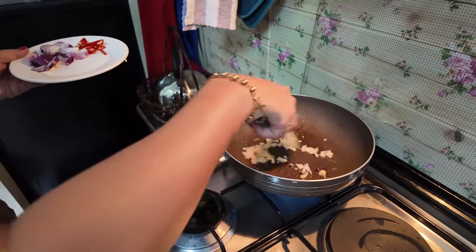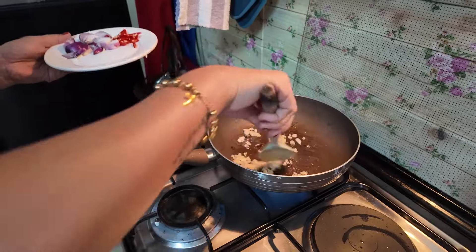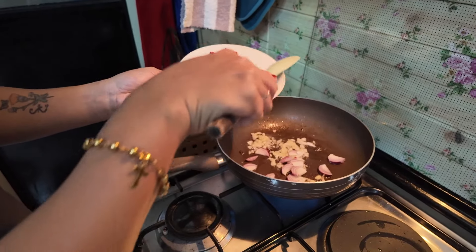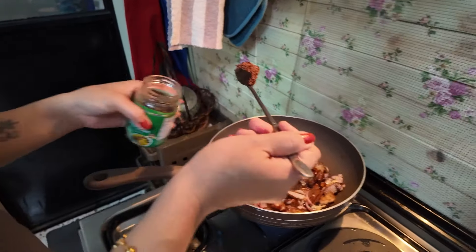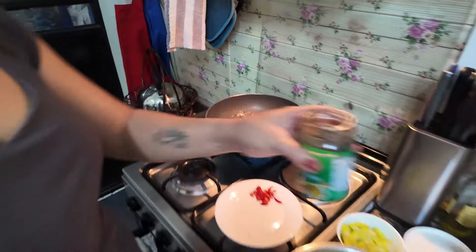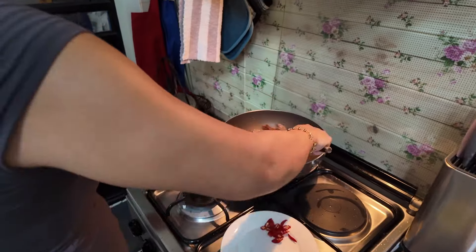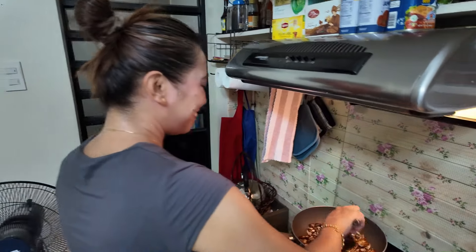Garlic first. How long will you fry this for? Just five minutes. Smells good. And the red onion. Shrimp paste — how much? One big spoonful. That's enough. A wee bit more for luck. Okay then, mix it all up. I can smell the shrimp paste now. It's strong, but it adds to the flavour.